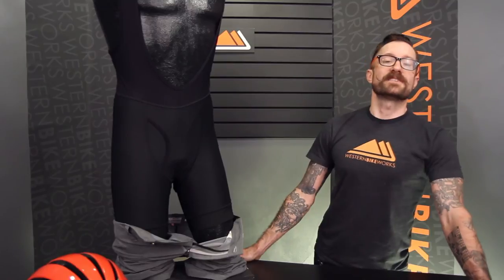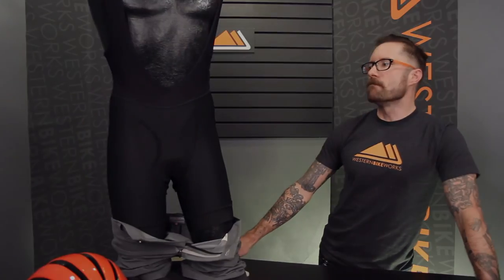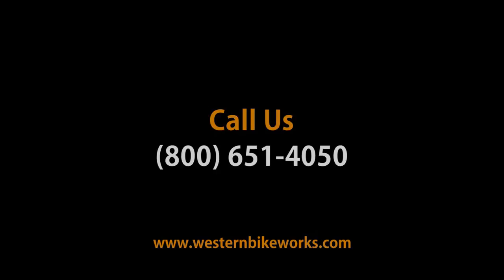Nice grippers here at the bottom secure the piece without snagging or chafing. Have any questions about the bib undershort or anything else? Give us a call or visit us at westernbikeworks.com.